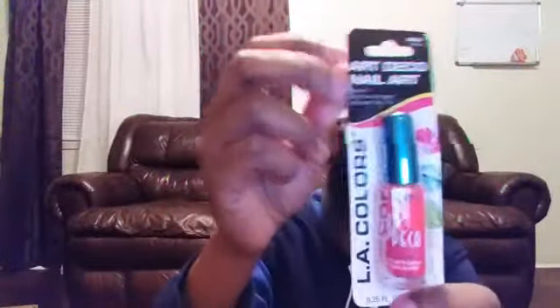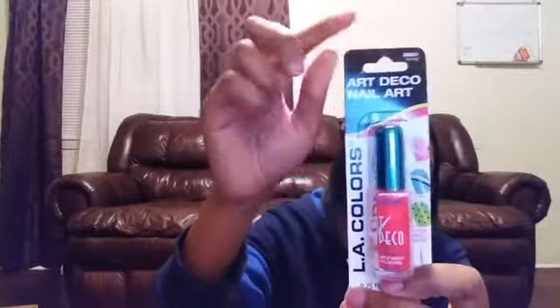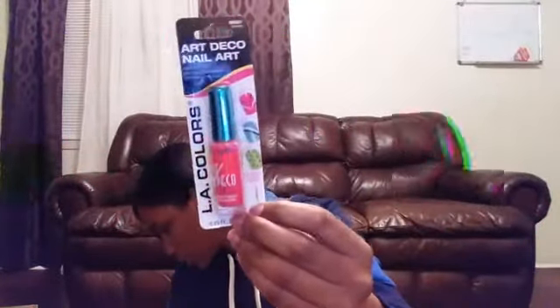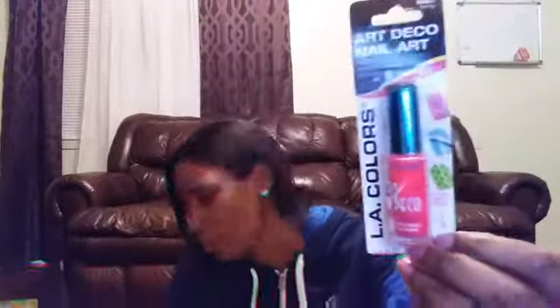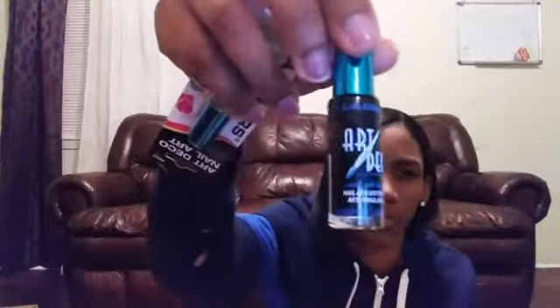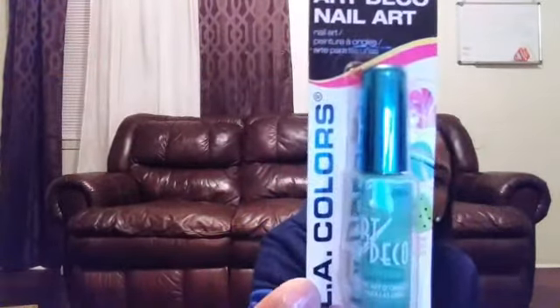I have this nail art polish — I have three of these. The colors I got were pink, black, and a greenish nail art color. I got these again from Dollar Tree.